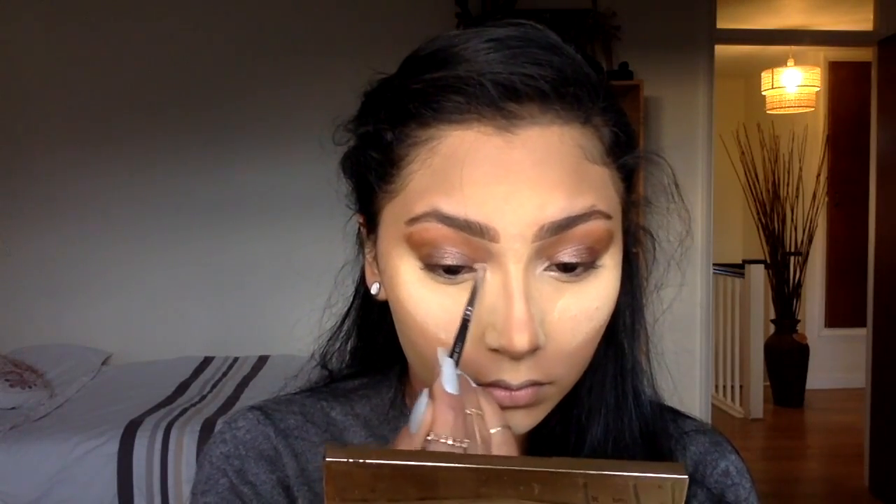Fix Plus is always a good way to make your eyeshadow intensify like 10 times and just to make all the glitters pop that your eyeshadow may have.